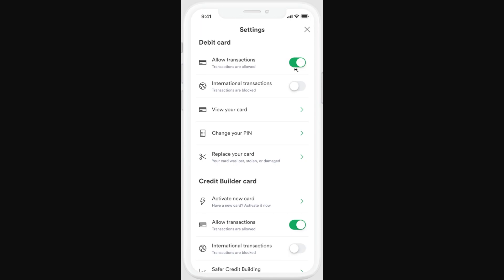By default this will be toggled on because most people will obviously want to make transactions. However, if you did lose your card or something like that, you can lock your card by turning this off — once it's turned off, your card is safe and essentially useless to anyone else. If you later find your card again, you can always come back to this setting and turn it back on, and your card will work like normal.